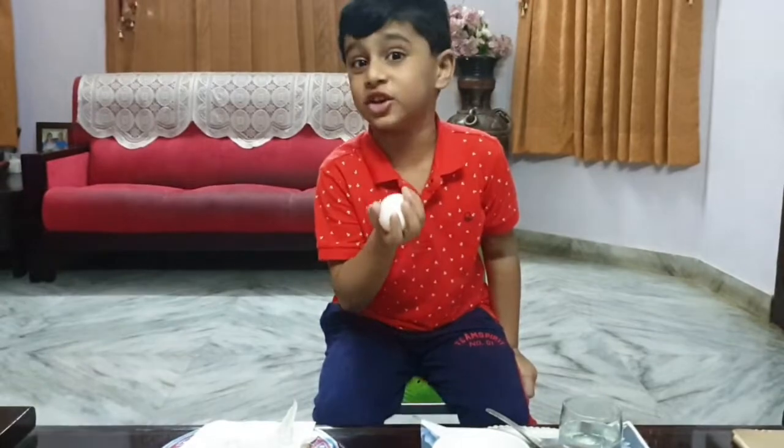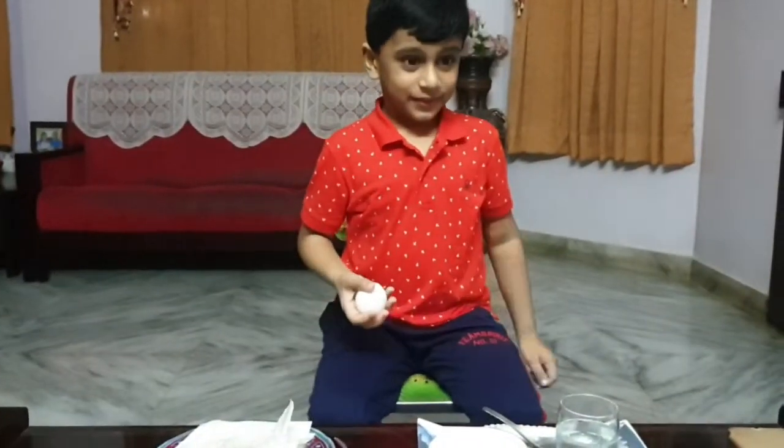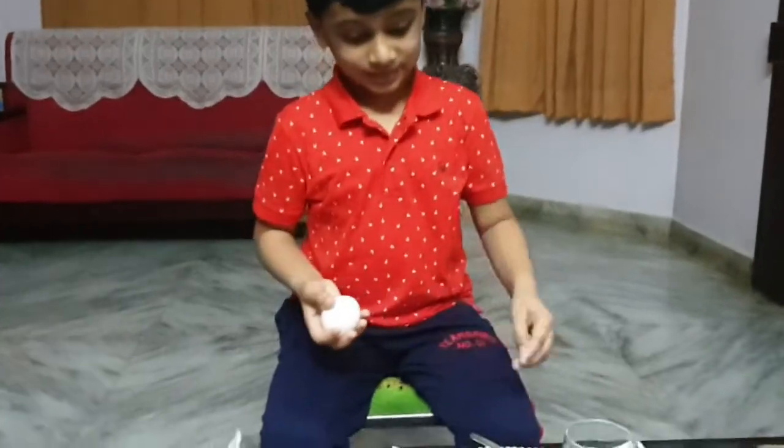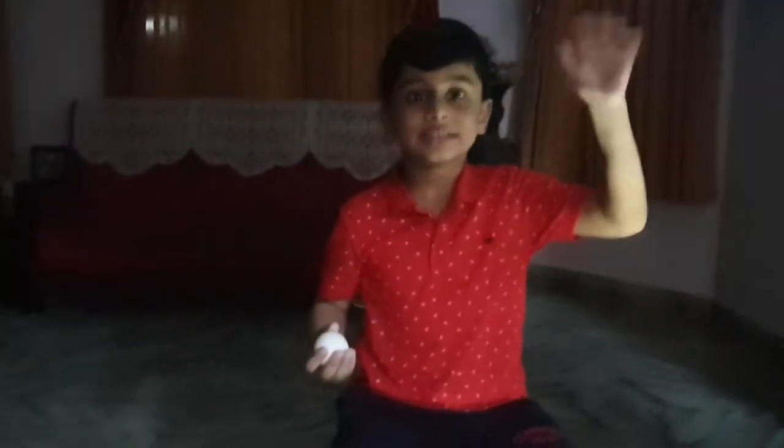Now let's see if it glows in the dark. Ready? Now let's flip this on. Look guys, it's glowing. It is definitely glowing. Okay guys, thank you.